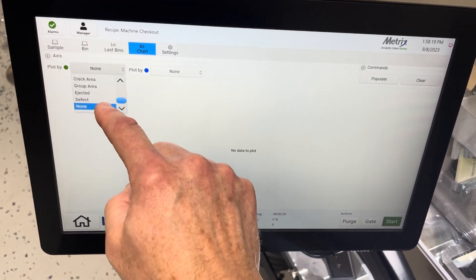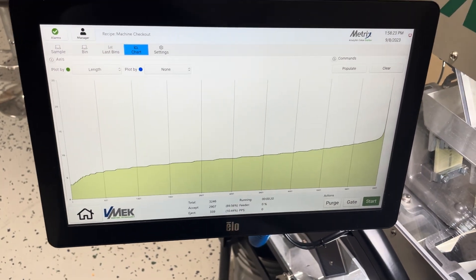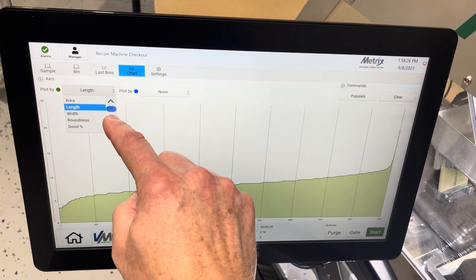We have the ability, as always, to plot by length, for example, or any of the parameters that we're outputting.